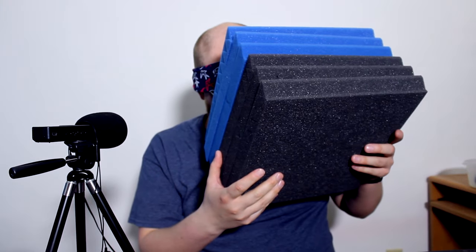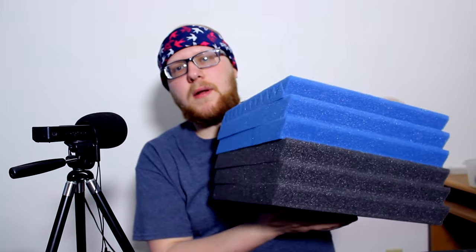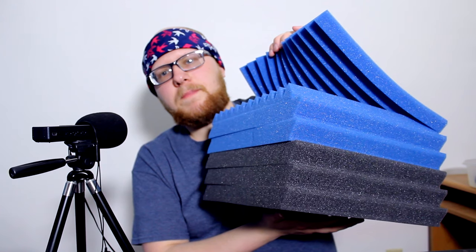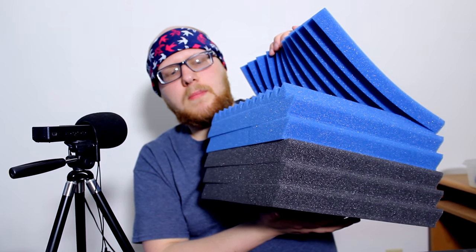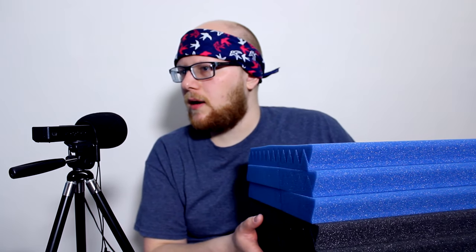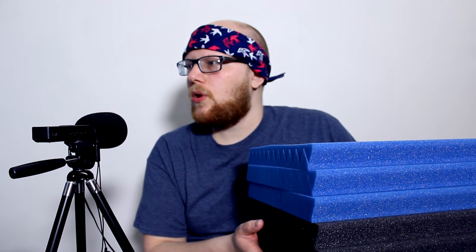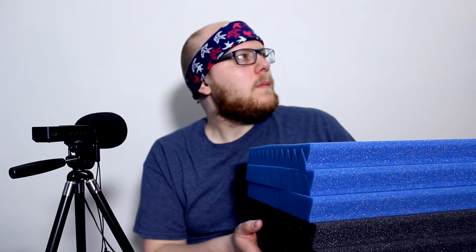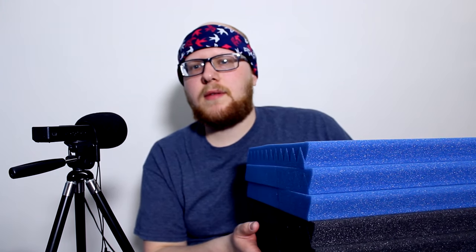We'll put six of them up on the wall behind me and we'll see how they sound, guys. Well guys, the good news is that I was wrong — we got 12 of them. They're just compressed together really good. So I think we'll hang all of these. We could hang a few of them on the door and then do some behind me and stuff.